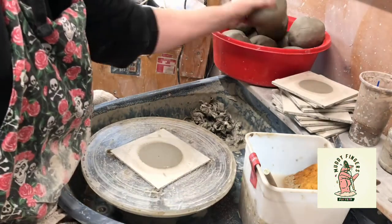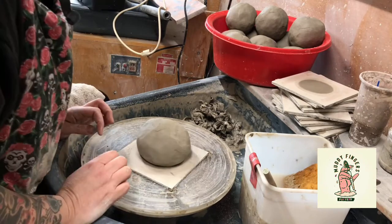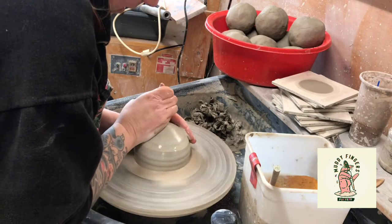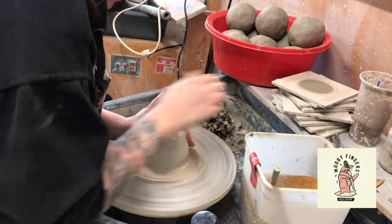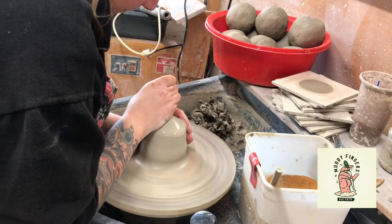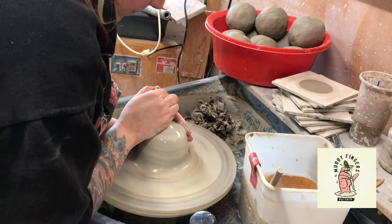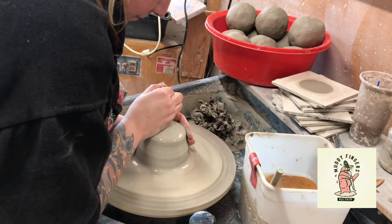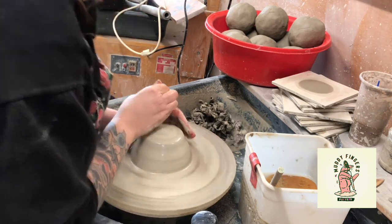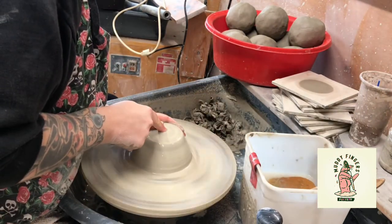I've got about 800-900 grams of clay. I'm just going to centre it as usual. So that's it pretty much centred.